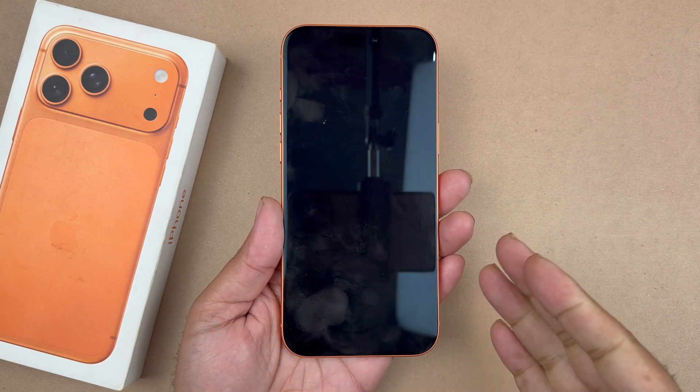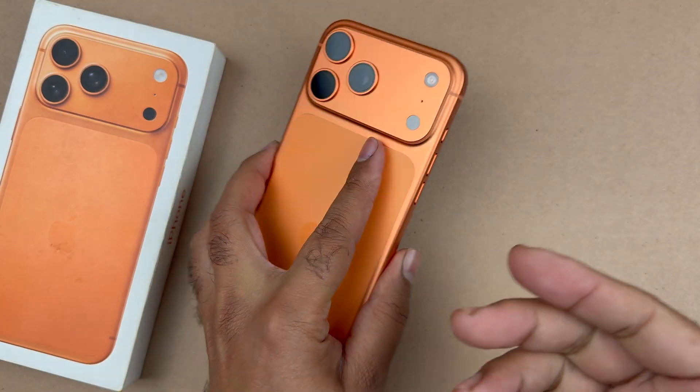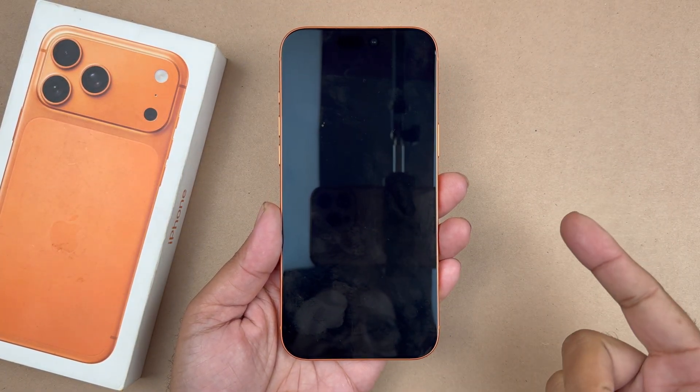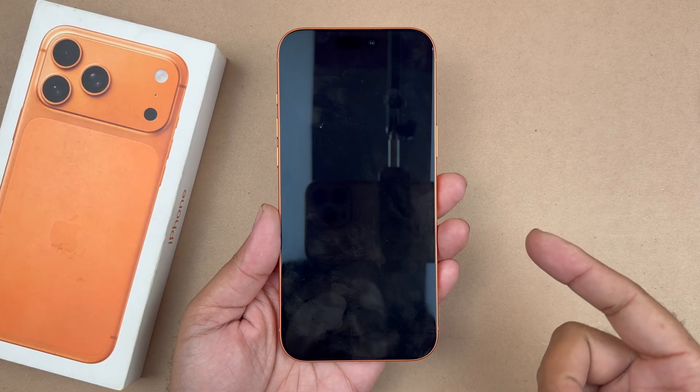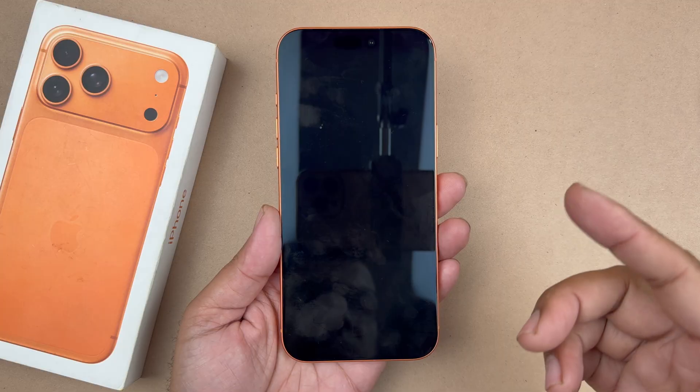Hey, what's up guys. In today's video, I am going to be showing you how to fix your iPhone 17 Pro Max that will not turn on. You want to follow these steps to quickly fix it and get it back working, so let's get started.